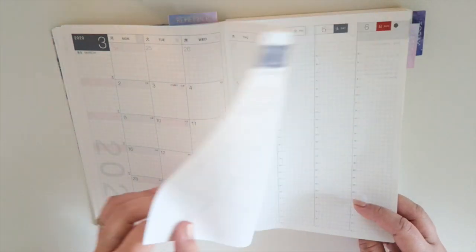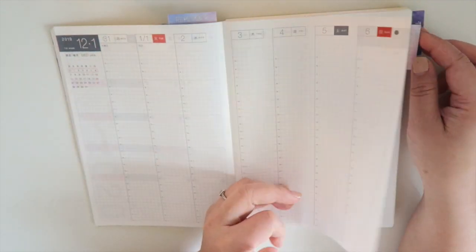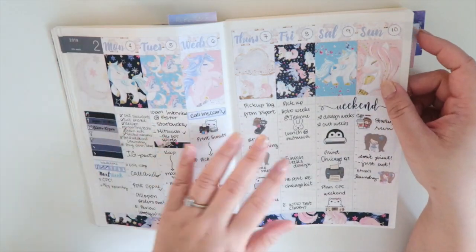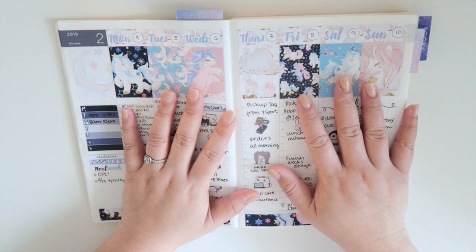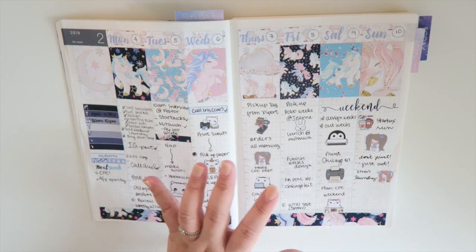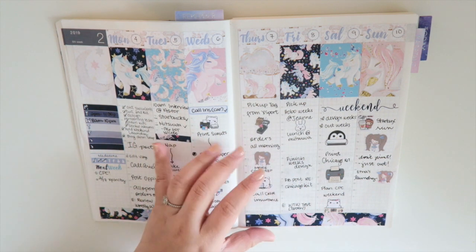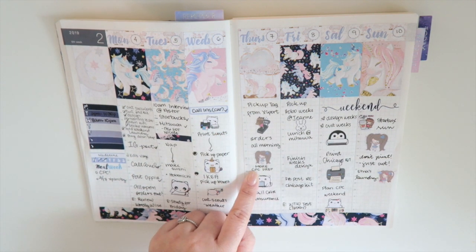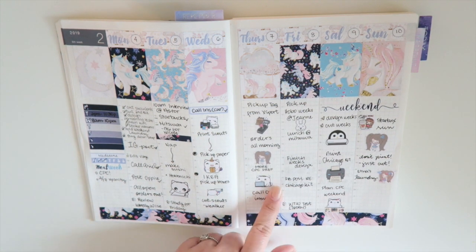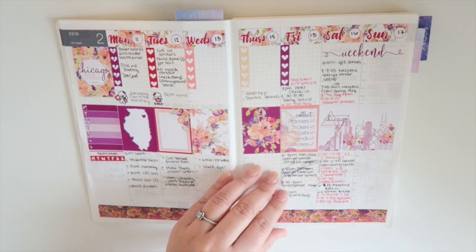And then almost right after March will be the first day of your weekly pages, which is December 31st. For the weekly pages, let me show you guys like an actual week that I decorated. I have the sticker kit still on the shop if you're interested. Pretty much in the weekly pages I just write down an overview of what I'm doing on that day. So let's say on Thursday I went to the gym and picked up my gym tag, more CPC prep.